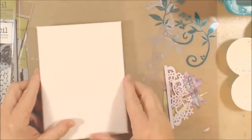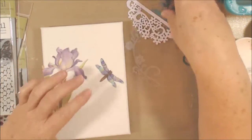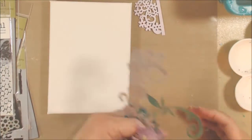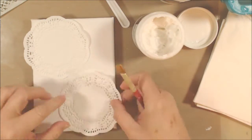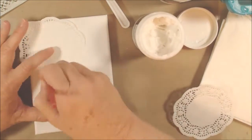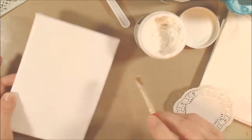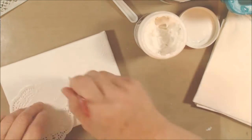Hi everybody, I'm here today with a little project for hashtag shimmery art. I'm working on a 5x7 canvas and pulled out some pretty K&Co die cuts that have all kinds of flowers, butterflies, and dragonflies. To start with, I'm going to attach a couple of doilies to my canvas using matte gel medium — honestly I don't know why I did this in hindsight because you can't hardly even see them on the finished canvas, but oh well.